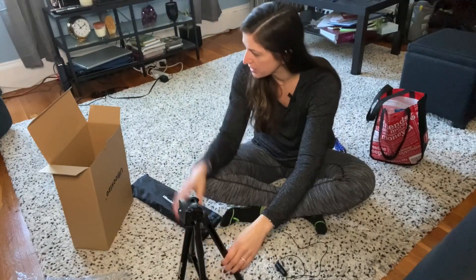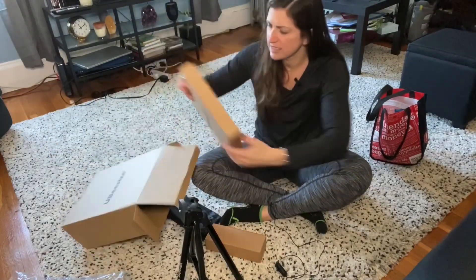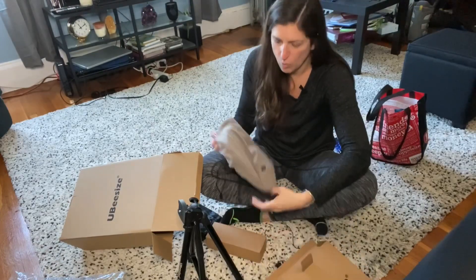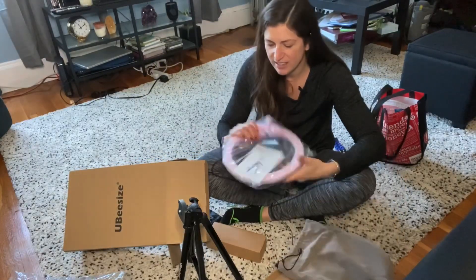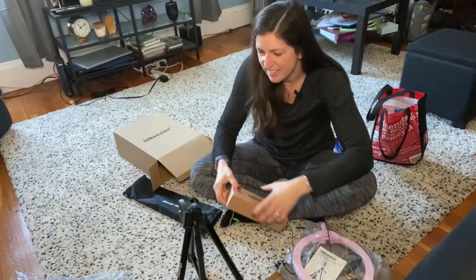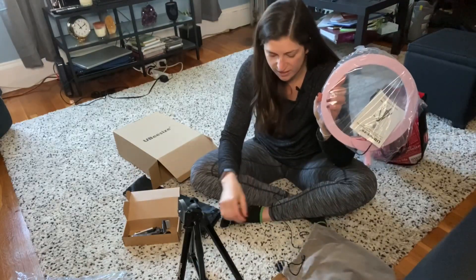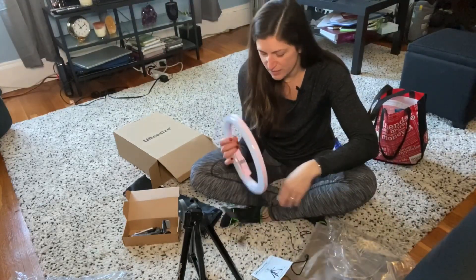It actually snapped apart really nicely. The only thing is, I could have sworn I ordered pink and this is black. It was like two more dollars to get the pink one. The ring light is pink — so ugly. I thought the whole thing would be pink. Well, that was a mistake. Why did I spend extra money for this? Well okay, this feels really nice though.